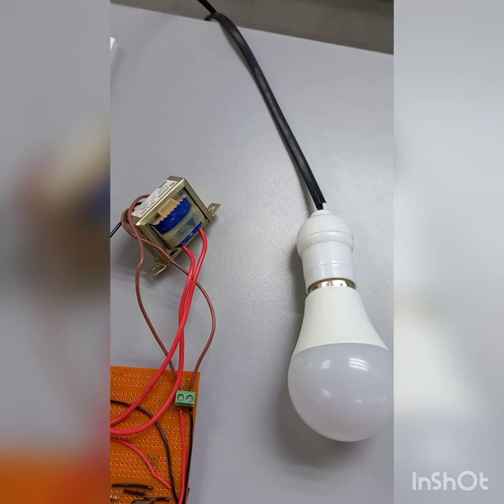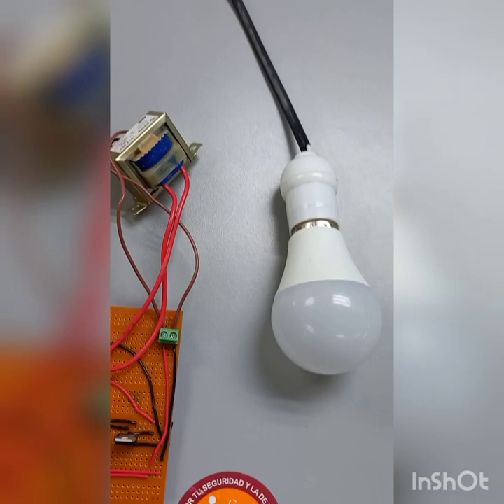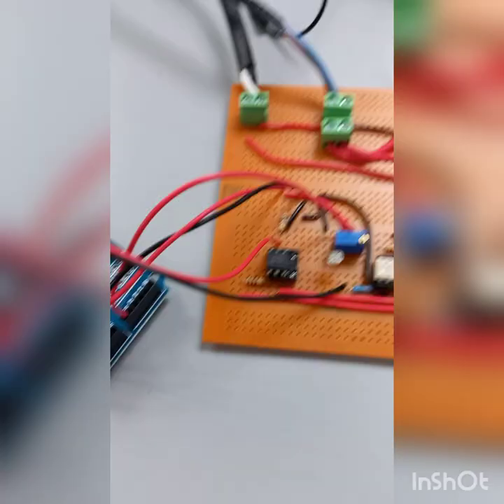The first part will be the transformer and the light bulb. The transformer changes the voltage from 110 volts to 12 volts, and the light bulb is connected to the main source.